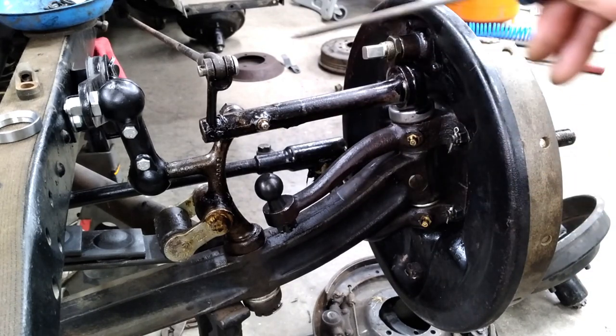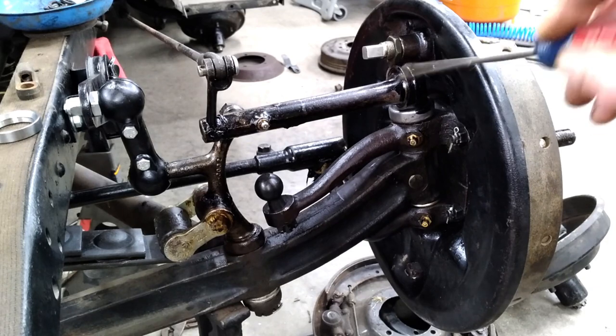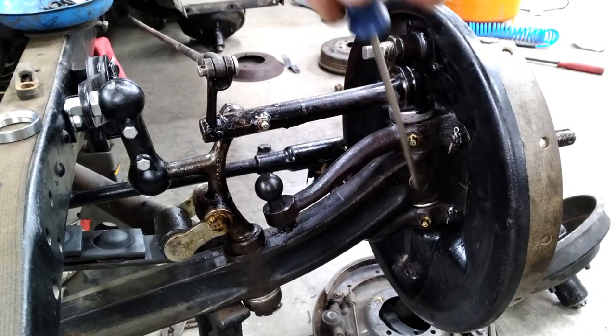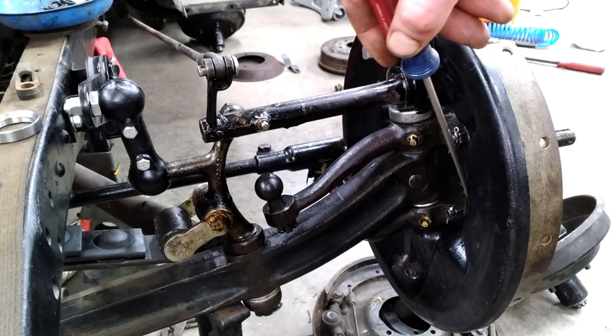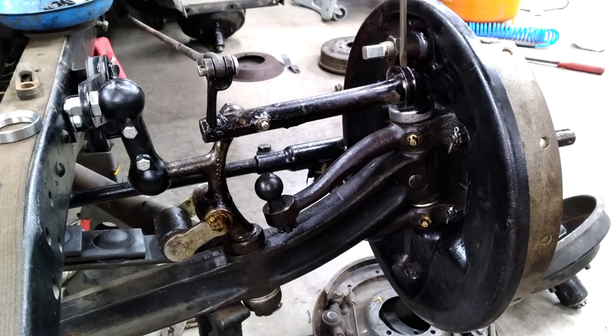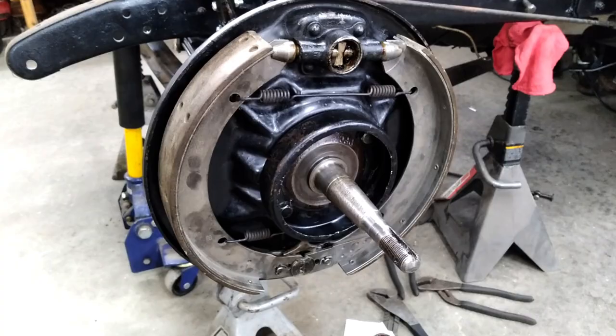If you want to run later brakes with Model A actuators and Model A kingpins, the backing plates are the same bolt pattern right up through 1936, so they will bolt right on with no problem. I did have to clearance the top of the kingpin — it rubs on the backing plate and you have to shave it down a little so it doesn't hit. A couple of issues I didn't realize ahead of time: first, as mentioned, the operating pins are different, so you need the operating pins to match whatever brake setup you're running.